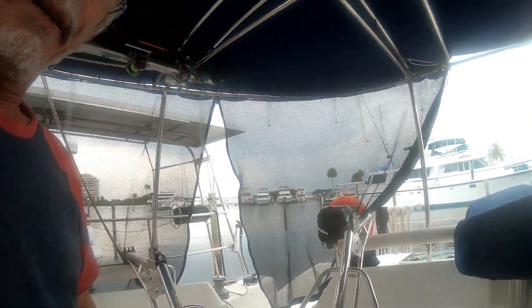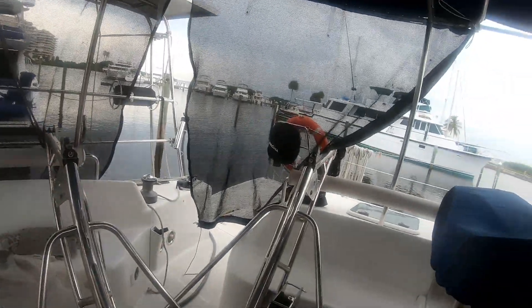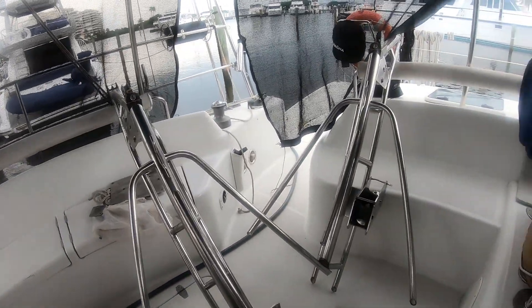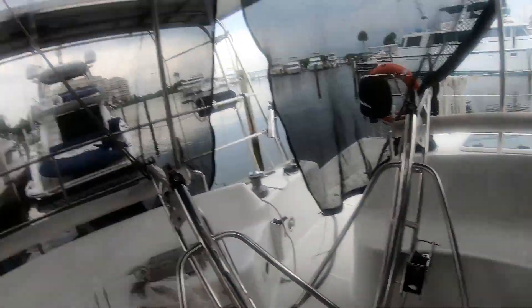Well hello, my friends. Here I am still at the marina, but this time hopefully I can show you something of what's going on. I'm gonna take the camera with you. As you can see, I have two davits inside the boat, and you must be wondering why in the world do you have two davits inside the boat. Well, a little bit of embarrassment — let me see.